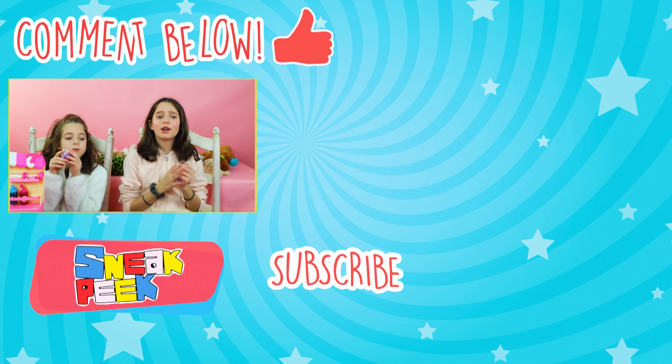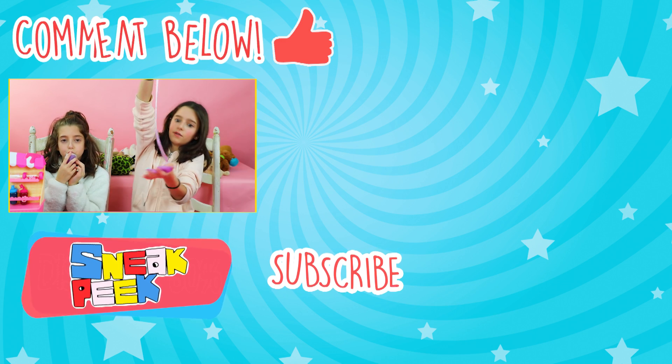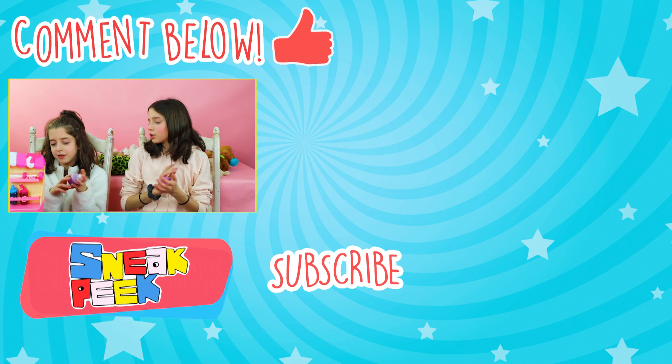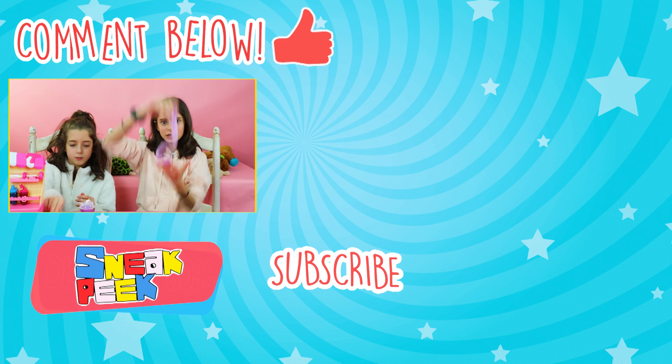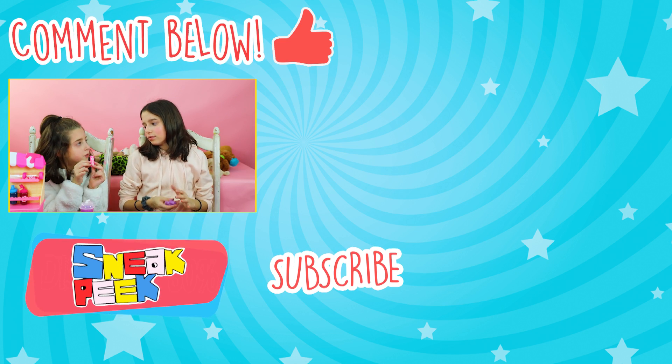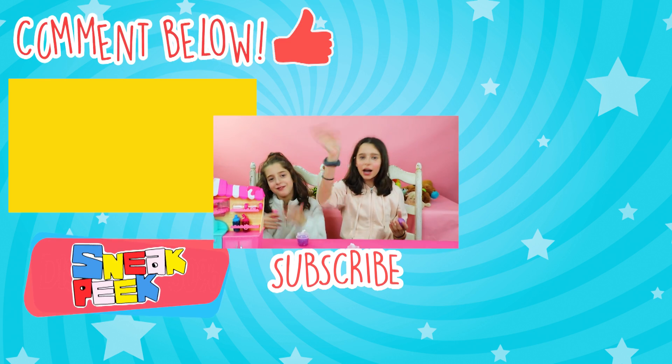Thank you guys so much for watching. We had so much fun with these slimes. These are so fun to play with, and very, very stretchy. Make sure to subscribe and comment down below what you think of these crazy slimes. We'll see you guys next time. Bye!